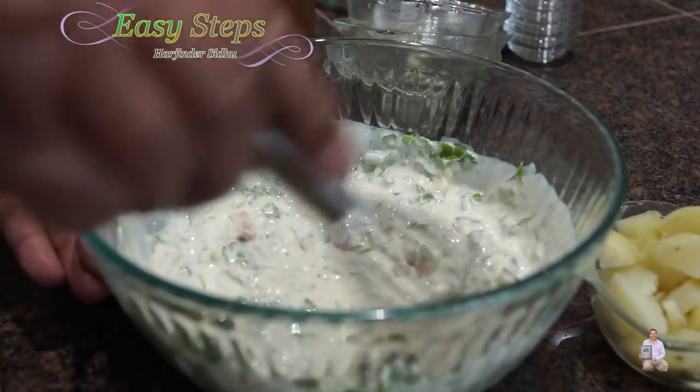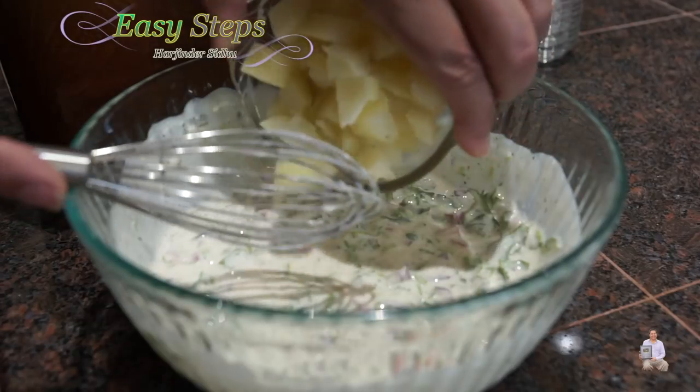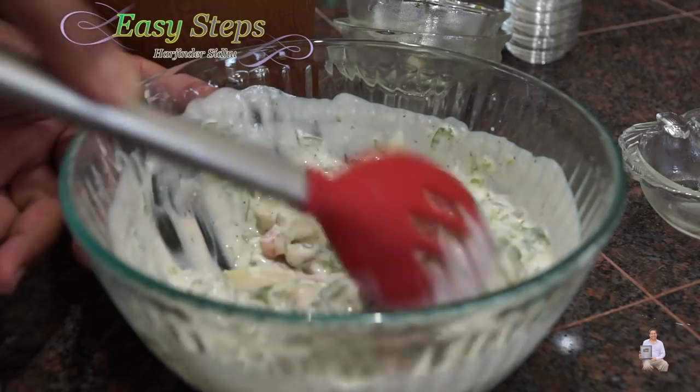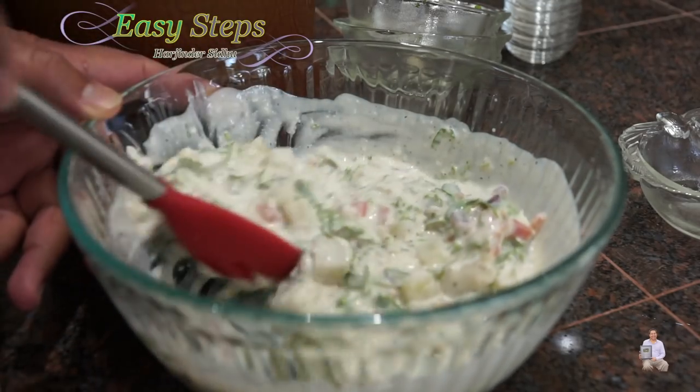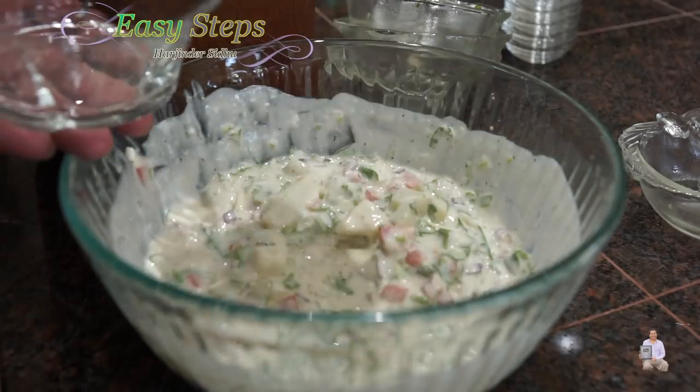Once everything is nicely combined, now we're going to bring potato — aloo. After adding aloo, we're going to mix it. And this is perfect. Aloo raita, all dished out. So tasty.